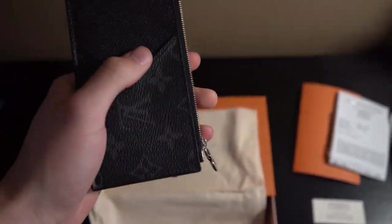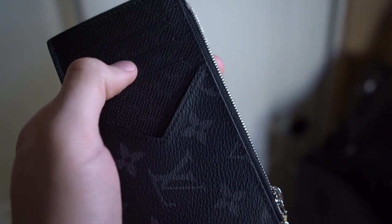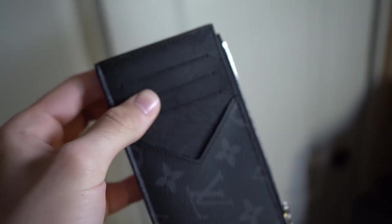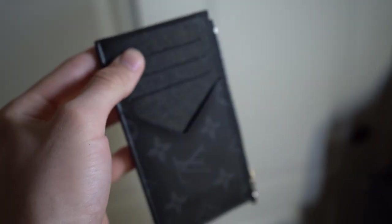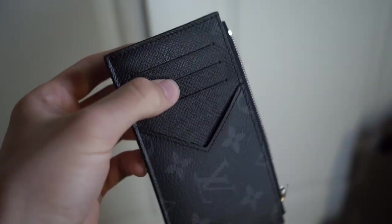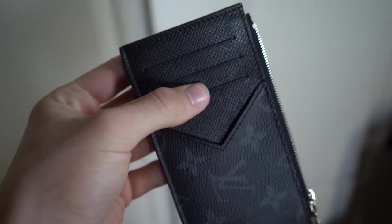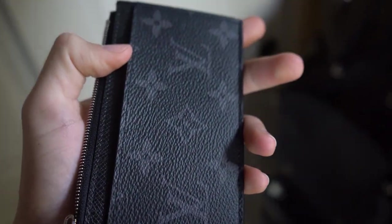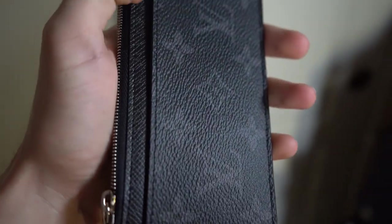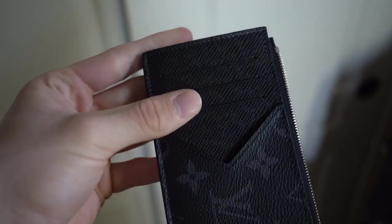On the card slot side, there are a total of four credit card slots. These pockets can hold about two to three cards each, but I recommend one to two so they don't fall out. The largest pocket has a bit more space than the others. Turning it around, there's one big compartment made for bills and receipts. So in summary: bills and receipts go here, coins go in the zipper compartment, and your cards go in the card slots.